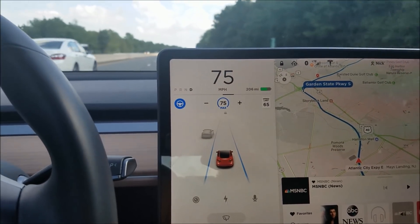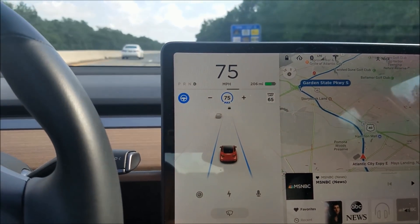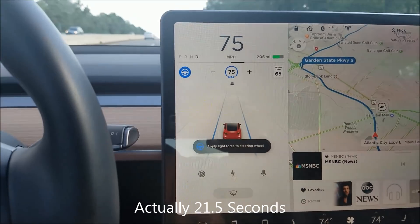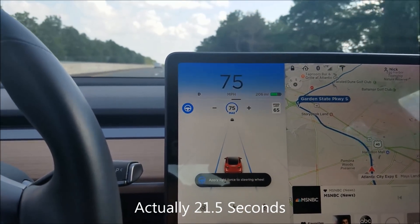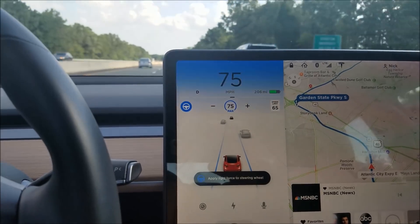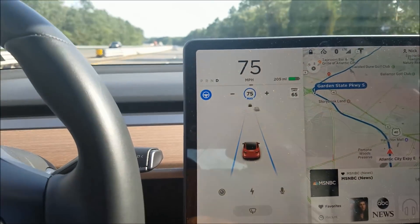If you wait too long to respond, I wiggle the wheel. I think it's about 30-some seconds because we're traveling at 75 mph. There's the warning — it starts blinking, then the blinking goes faster, and there's the second beep. I'll wiggle the wheel slightly to acknowledge it.